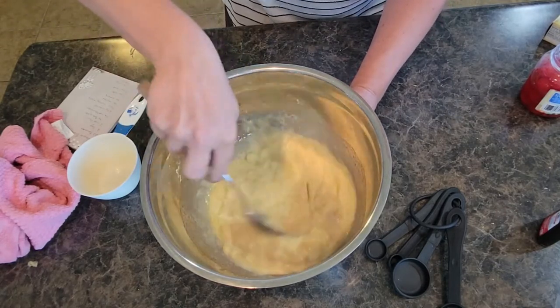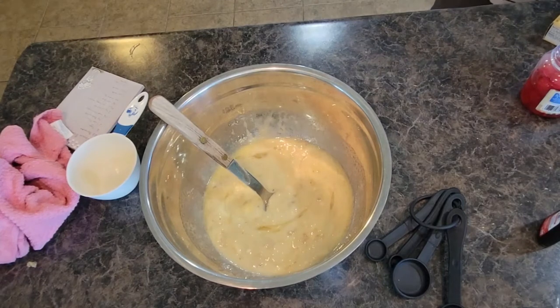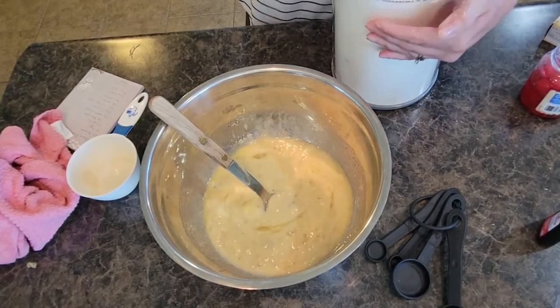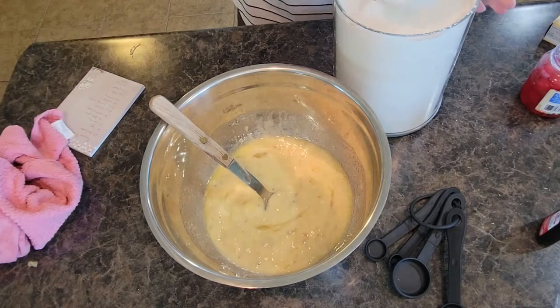That's mixed in nicely. Now we're going to start adding some of our dry ingredients — I'm going to start with flour. This recipe calls for two cups of flour.